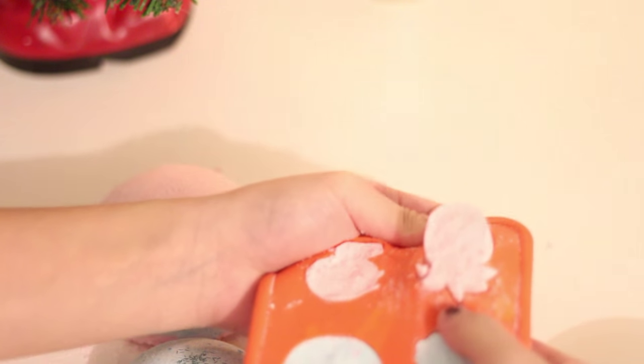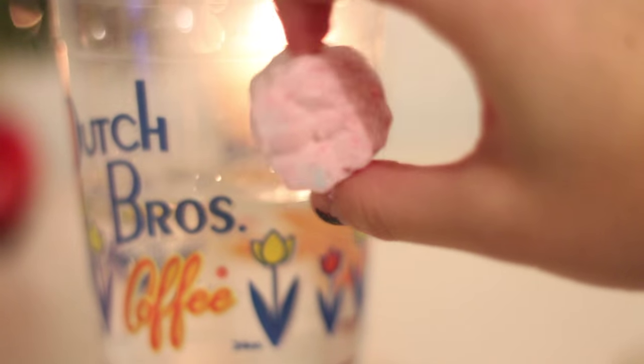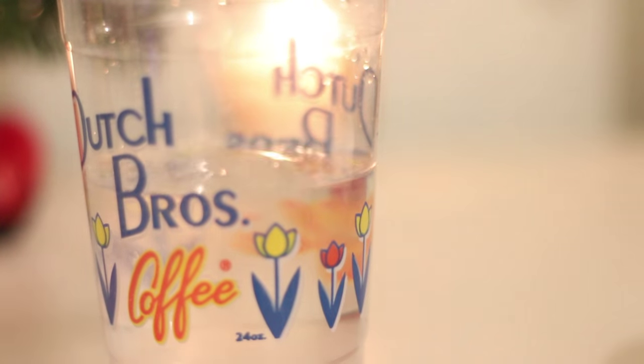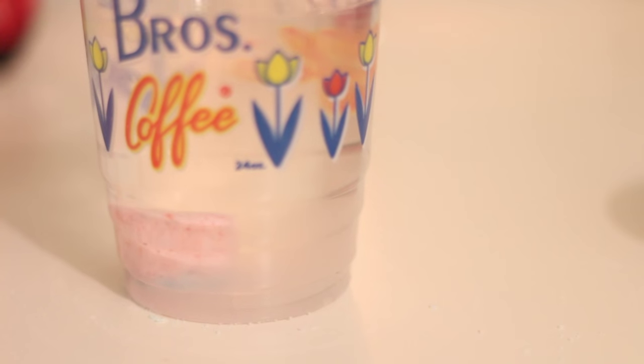I just dropped my bath bomb on the ground — no big deal. That's going to be such a hard thing to clean. Now you can just take your bath bombs out of the mold and they should hold together pretty well. Mine broke a tiny bit, but I don't think that's such a big deal.